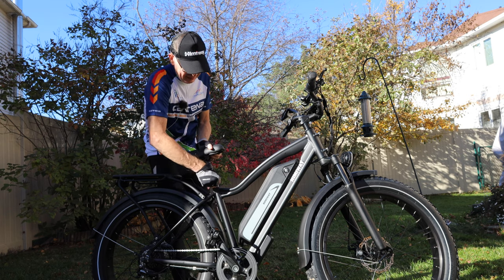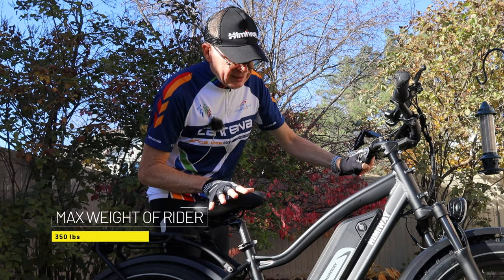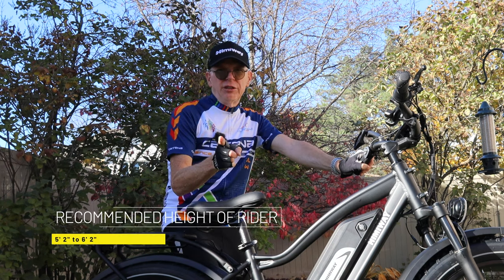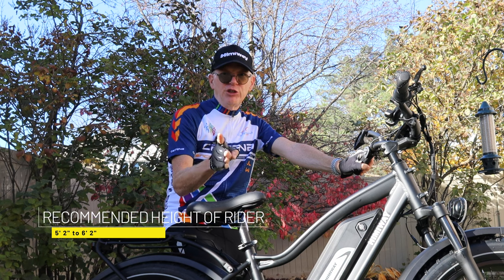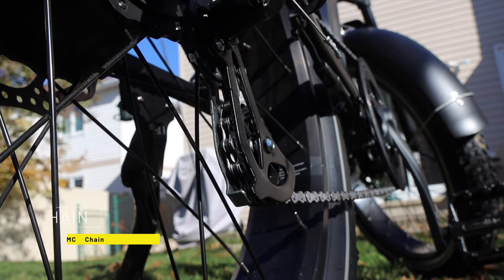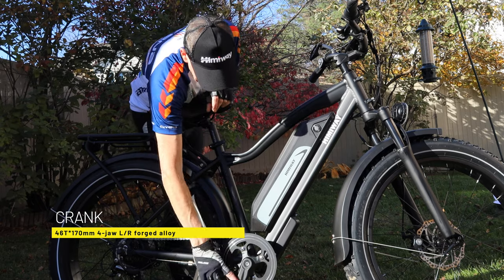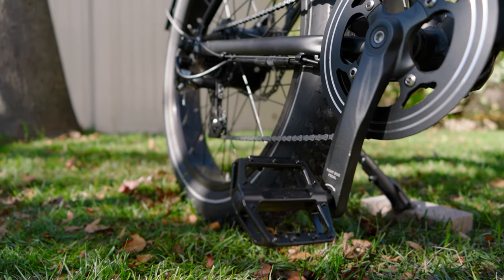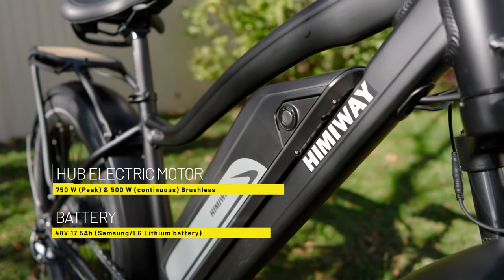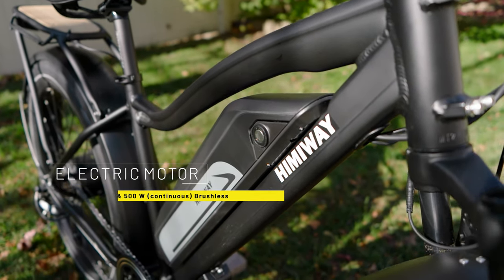The seat is soft and comfy, adjustable with a quick-release switch. When my wife rides it the seat is way down, but at least her feet touch the ground. The specs say a person weighing 350 pounds or less can ride this, and they should be between five feet two inches and six feet two inches tall. Coming up front, we have a quality chain and aluminum pedals — which I'm not used to, since a lot of bikes have plastic pedals. It's all aluminum, one whole unit, very good. Next we have the battery: 48 volts, 500 watts with up to 750 watts peak power. The battery is removable.